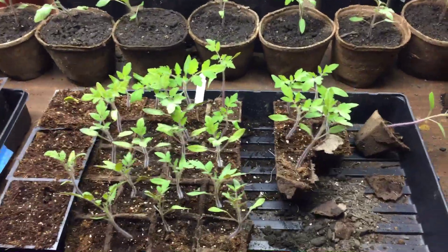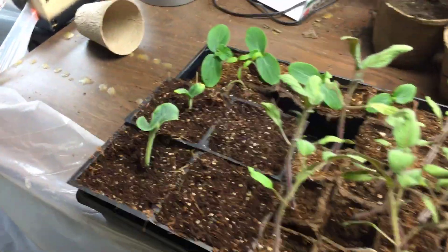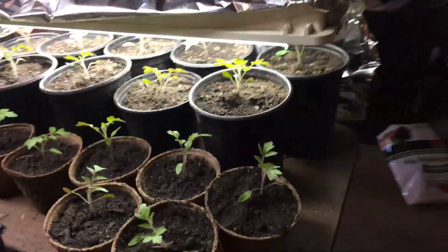Doing some repotting here — got my indeterminate and determinate tomatoes, some squashes. I think those might be butternut; I didn't label them, so that's a mystery.